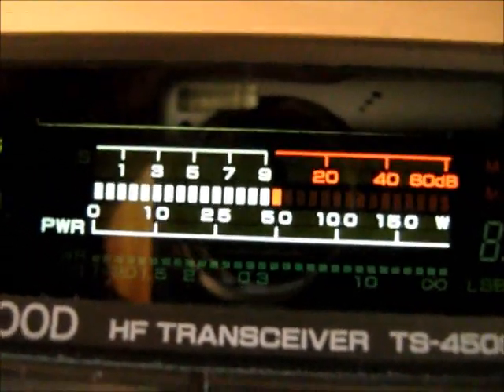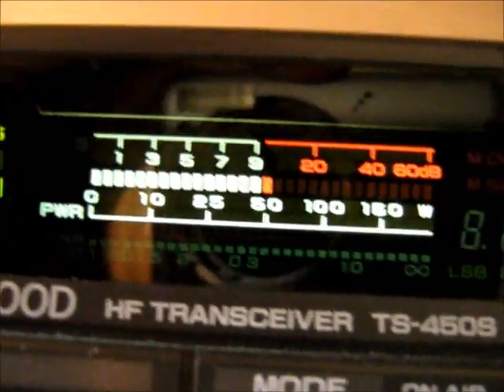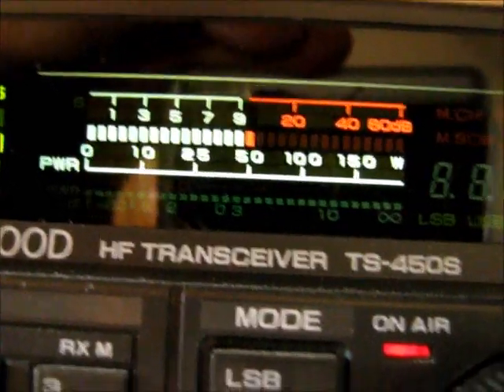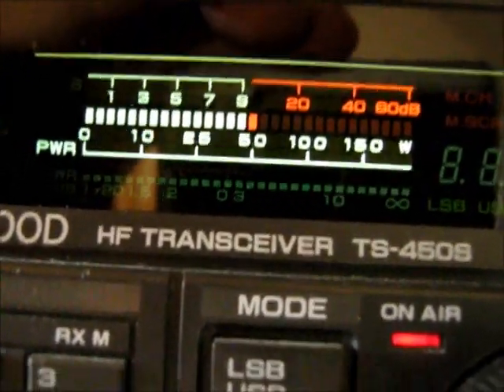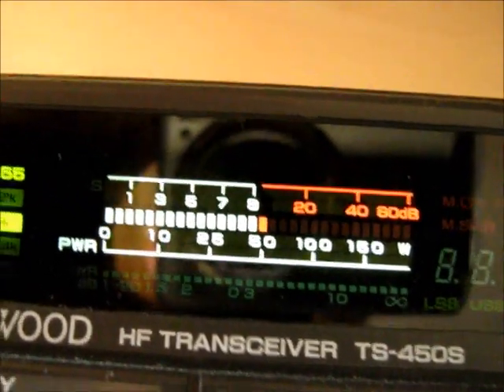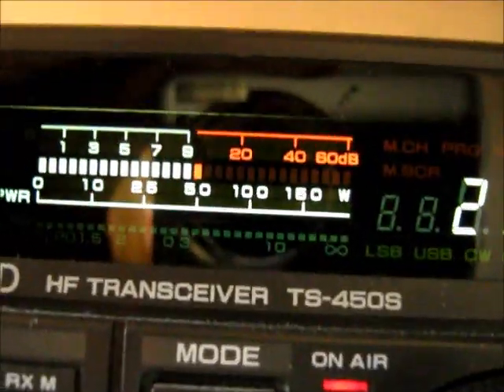Just running a Kenwood TS450S, running 100 watts into a homebrew rectangle loop antenna. It's a vertical loop fed in the middle at the bottom, and it's horizontally polarized. I wonder if I can go again with the name please. KB1RXA M0DAD.